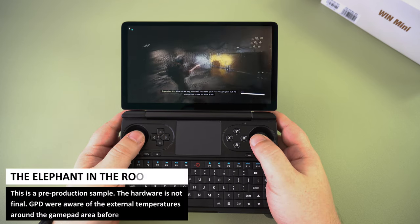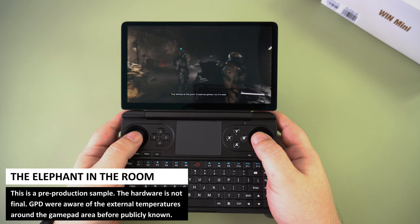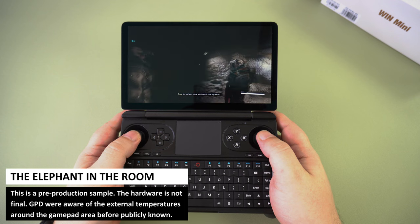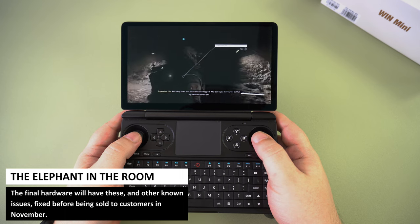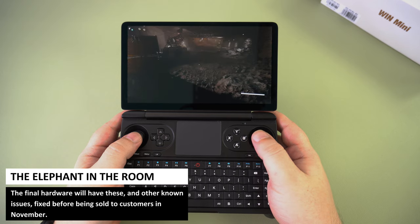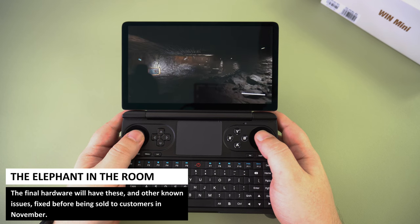Now to address the elephant in the room. Much has been made of the temperatures on the Win Mini. The actual temperature is just fine, reaching around 50 degrees or so. However, in the beta samples there is a build-up of heat around the gaming control area, which is not ideal as this is where your fingers are placed. This is already being addressed by GPD and will be fixed by the time the Win Mini is released to the public. Again, this is a beta sample unit and the design will change for the final model.